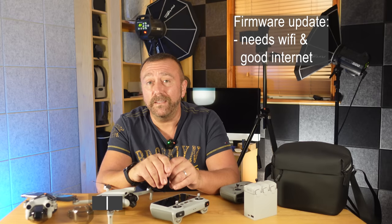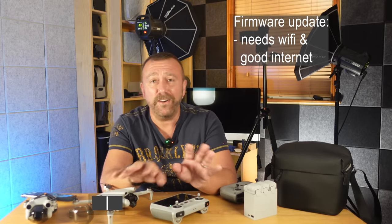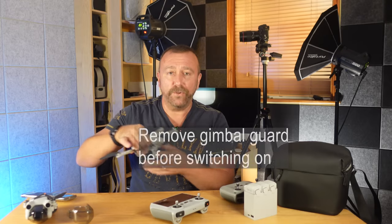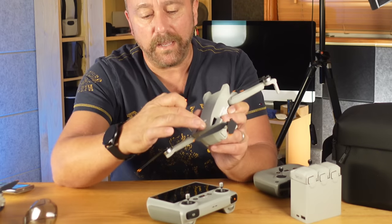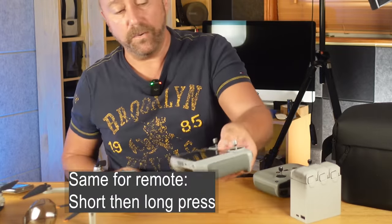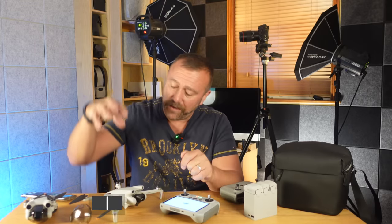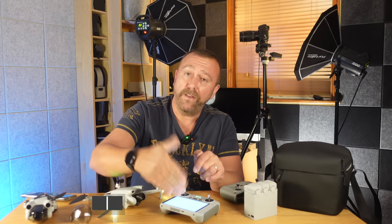Once the batteries are charged you're going to need to power everything up and crucially get the firmware updated. It is always better to do this inside where it is warm and where you've also got good internet, as it can easily take over half an hour to get everything updated. Make sure the legs are unfolded and the gimbal guard is off — the gimbal goes through a little startup procedure and it will jam if the guard is still in place. With the battery in, do a quick press and then a long press-hold until you hear it click and start its startup. Do exactly the same on the remote control — a quick then a long press — and it'll start up in a few seconds. The drone will try to do a satellite lock and the screen will start up the Fly app automatically.